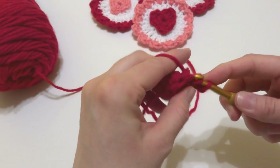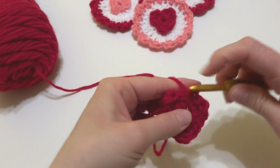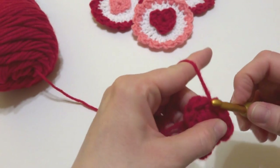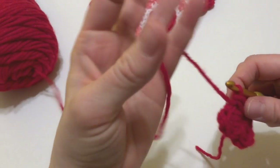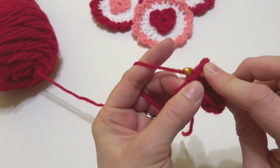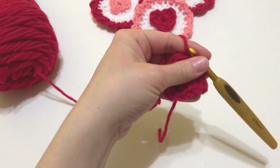The last side will have three single crochets — one, two, and three. Our heart is pretty much complete, but we need to close it. Into the next stitch, just work a slip stitch.